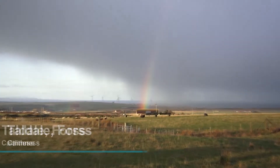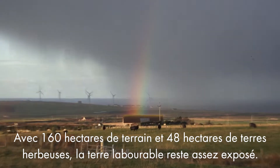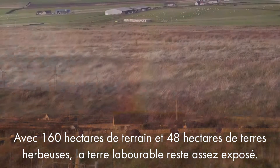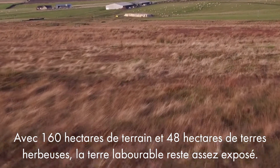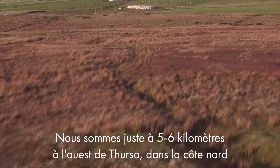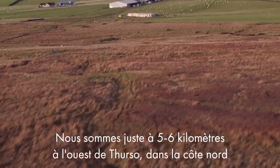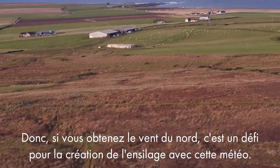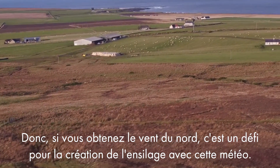We have 395 acres of ground and 120 acres of grassland, ploughable land and the remainder kind of hill which is quite exposed. We're just three to four miles west of Thursall here, right on the north coast, so if we're getting a north wind you know you're getting a wind.